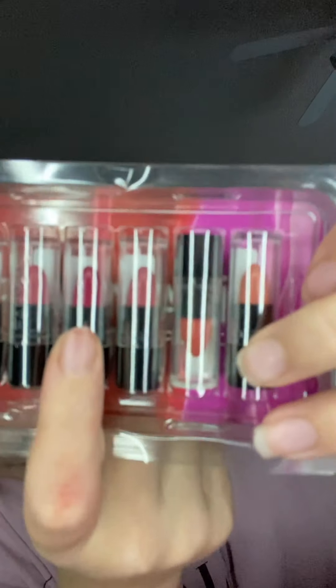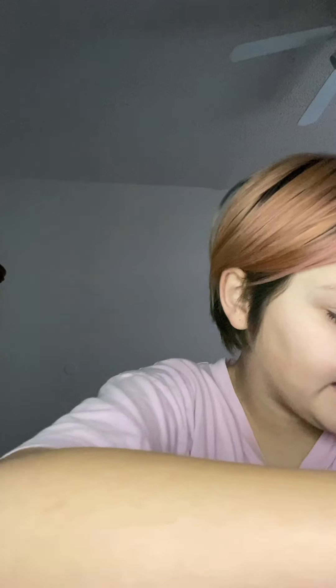Let me show you the starter kit stuff first. I haven't opened these yet. So, these are the sample lipsticks. I'm excited for this color right here — it looks really pretty. You can't really see it because of my light, but I'll take it out later so you guys can see it.